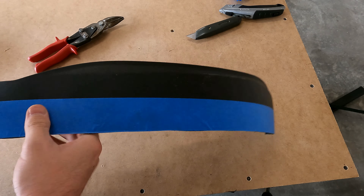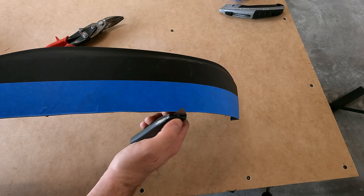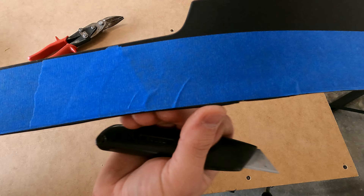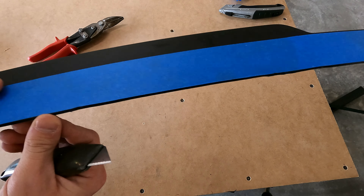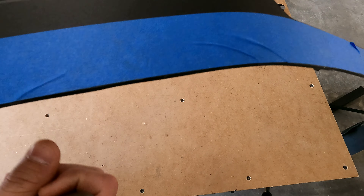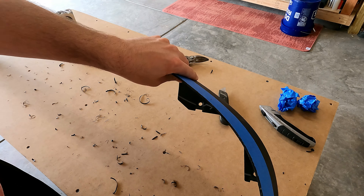Now that I have it all cut, I'm gonna leave the tape in place and use the blade to scrape along that cut edge and get the line as smooth as possible, because there are some spots where I didn't get right on the line. It's pretty smooth feeling it with my thumb, but there are a couple of rough spots, so I'm just going to clean it up with the blade one more time and then it should be good to reinstall.